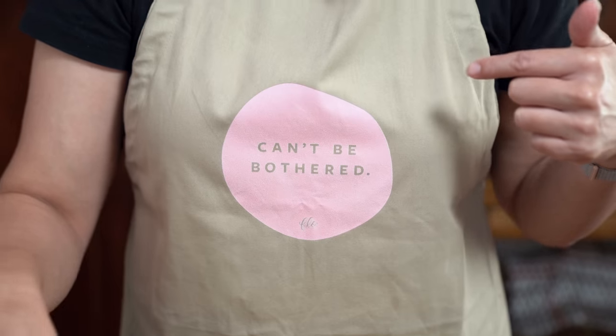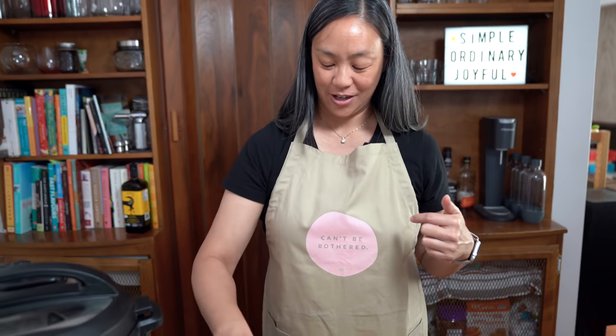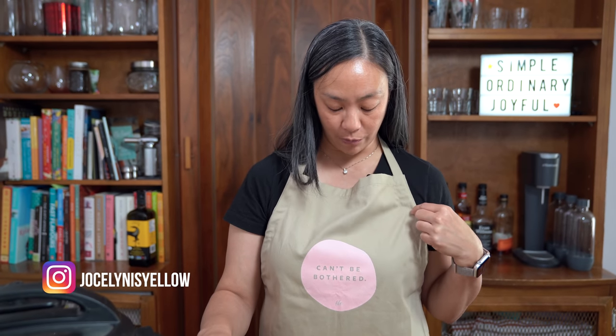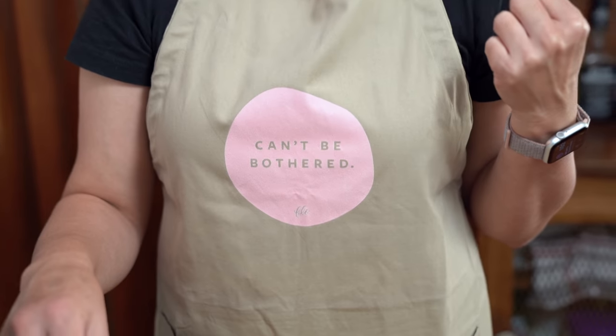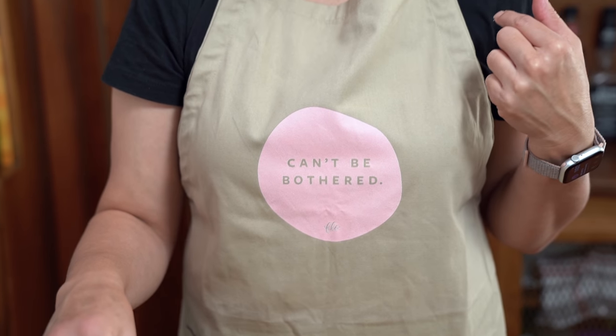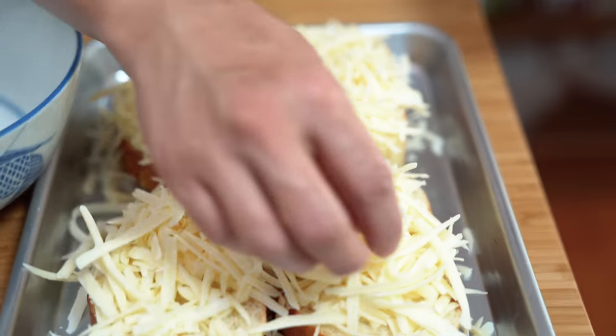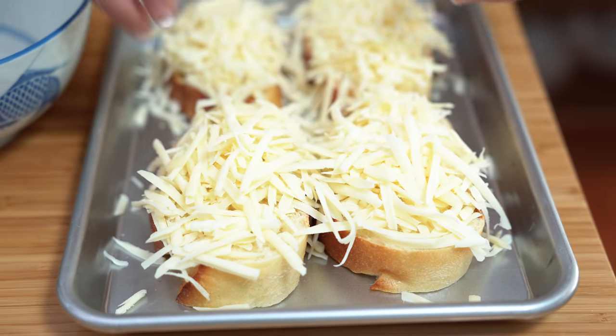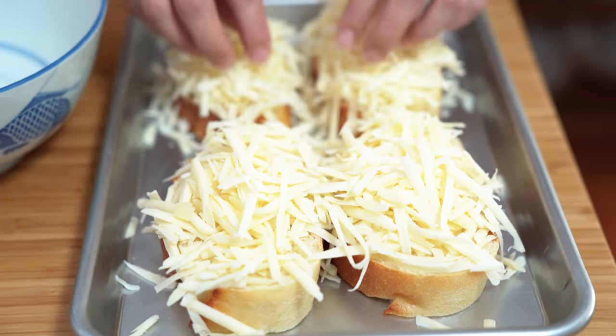Speaking of can't be bothered, check out my new apron! This was inspired by Tina Smith who left a comment saying she would love to buy a t-shirt with 'can't be bothered' on it. We had our talented designer friend come up with a mock-up and this is what we chose — an imperfect circle because I can't be bothered. If interested, we have links to the aprons and t-shirts in the description below. Okay, I'm going to put these under the broiler for about three to five minutes to melt the cheese and brown it a bit.